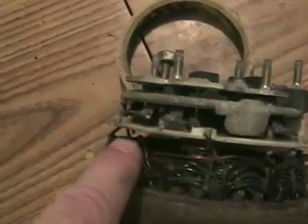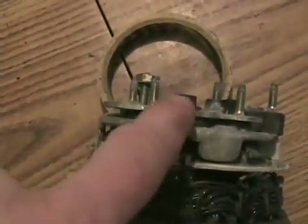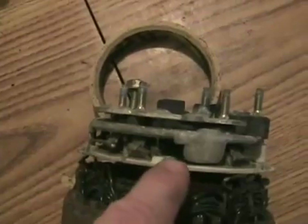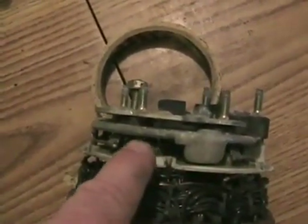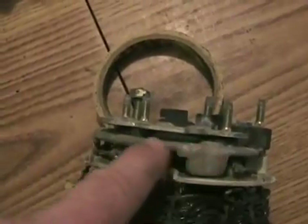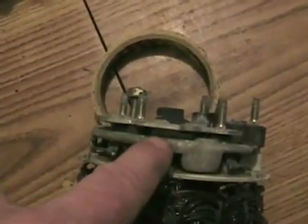Now you can see the outputs of your stator winding coming out here, going to this metal plate, and this metal plate. What they do is attach to diodes. There are six diodes in an alternator, and this is the heat sink that holds a diode — it carries away the heat, because diodes create a little bit of heat.